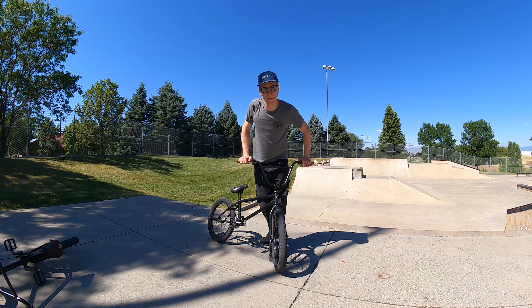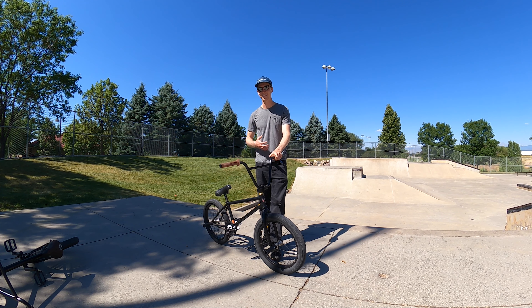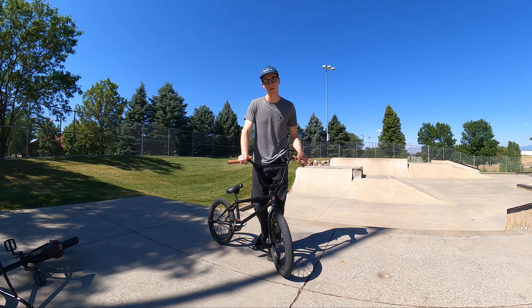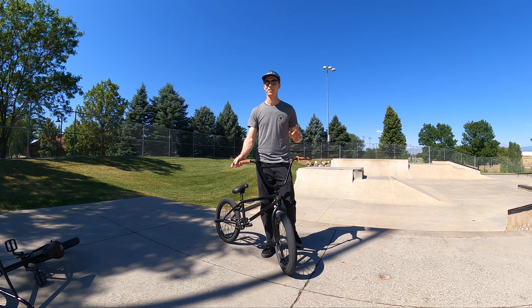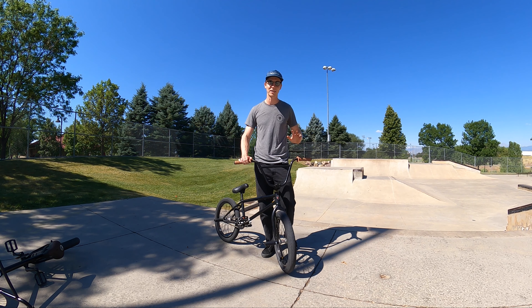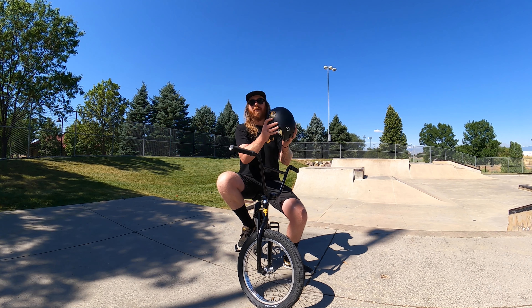What do we need to start riding at the skate park? First things first, we need our bike of choice. We brought BMX bikes today because it's what we enjoy riding the skate park with, but you can have just as much fun on a mountain bike or a dirt jumper. We want to make sure we have flat pedals — just like anytime we're learning something new, we want it to be easy to step off the bike and save ourselves from hitting the ground. The last thing we need is our helmet.